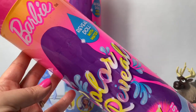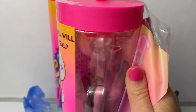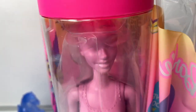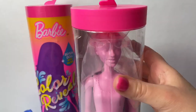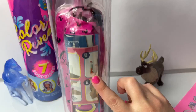Now let's open our first color reveal Barbie and see what happens. There she is — there's the Barbie. She's all pink. She comes in a container, and she's all pink at first. And here are the surprises.